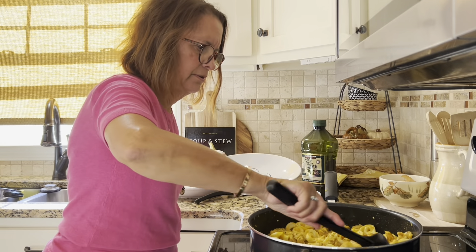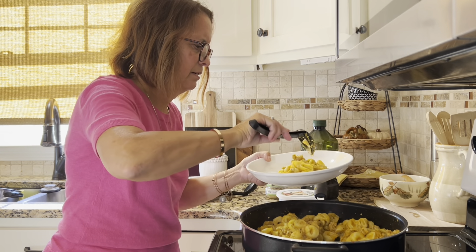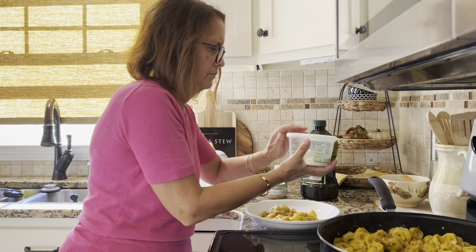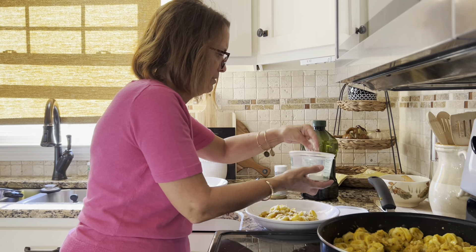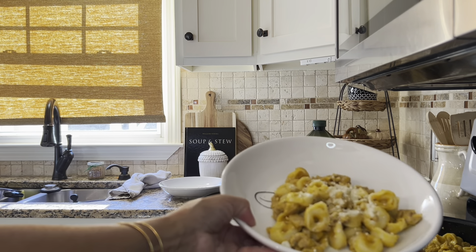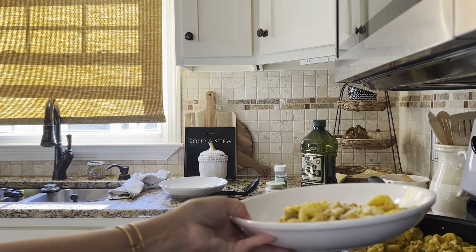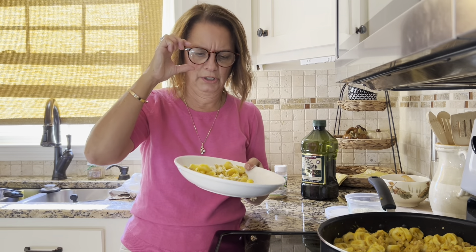I'm going to plate this so you can see what it looks like. Some Parmesan cheese on there, and I'll bring it up close so you can see. That's probably enough. And this is what it looks like, everybody — that is the meal for tonight. It will be linked, and I hope you give it a try. It's a really, really good dinner.